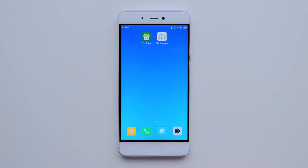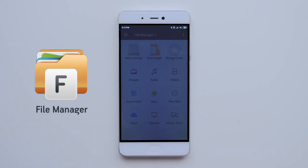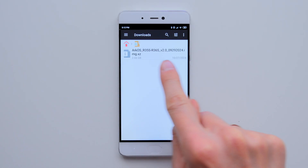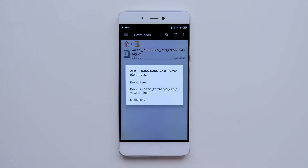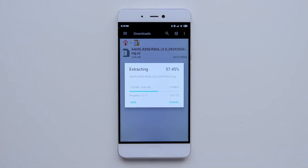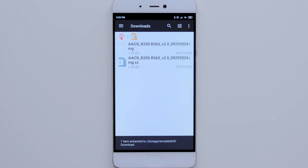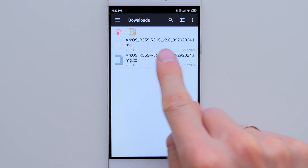After downloading the firmware file, it needs to be unzipped. I'll be using the FileManager Plus app for this, but any file manager that can unzip files should work. You might even be able to do it with your phone's default file manager — try it, and if it doesn't work, there is a link to a file manager in the description box. Once I unzipped the firmware file, I got the installation file for ArcOS.